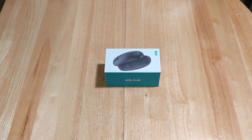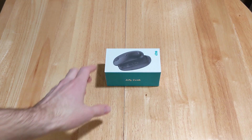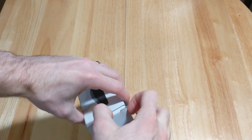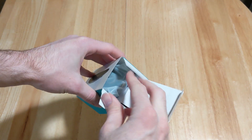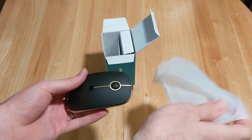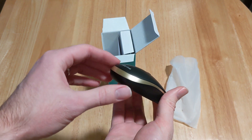Hey there folks, welcome to this unboxing video of the Jellycomb mouse, which I recently purchased. I bought this mouse for college and it looked pretty cool — it's got that gold lining which is a nice touch.